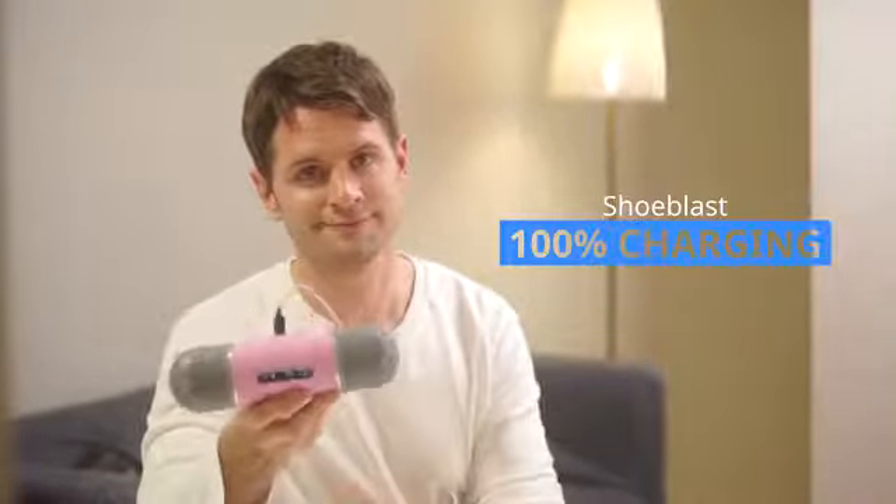Shoe Blast is portable. Take it to the gym or on camping trips. Charge it from your car.